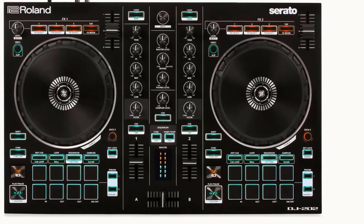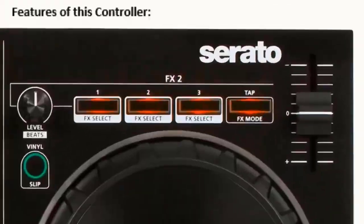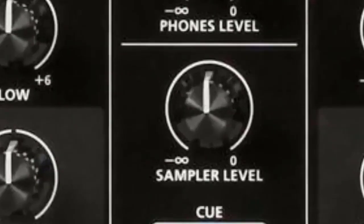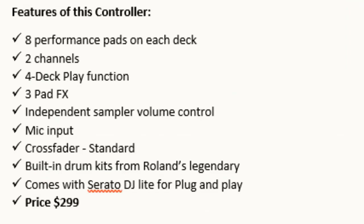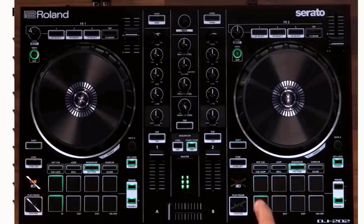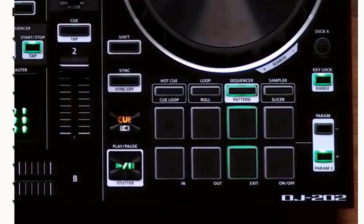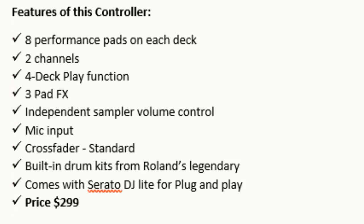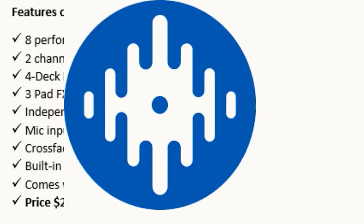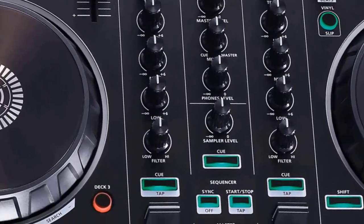Features of the Roland DJ 202: eight performance pads on each deck, two channels, four deck play function, three pad FX, independent sampler volume control, mic input, cross fader standard, and built-in drum kits from Roland's legendary line. It comes with Serato DJ Lite for plug-and-play. Price: $299.